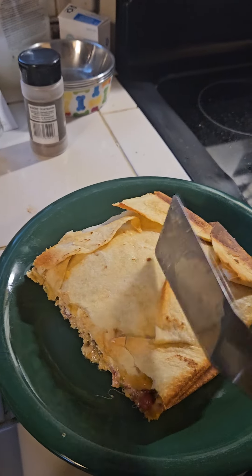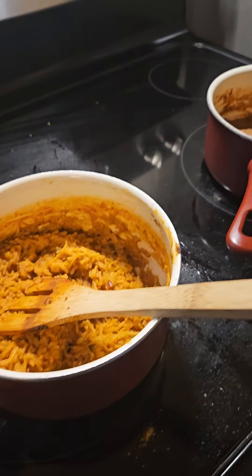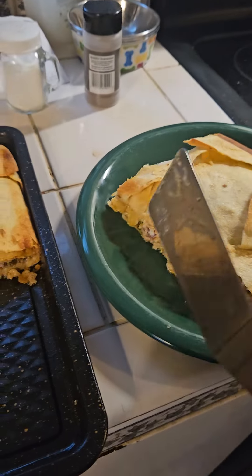I'm going to put a little bit more cheese and sour cream on this, and some salsa verde, along with the beans and rice.